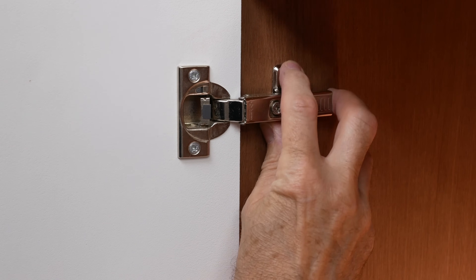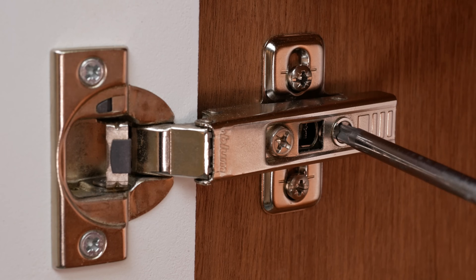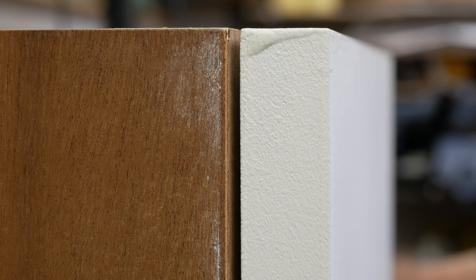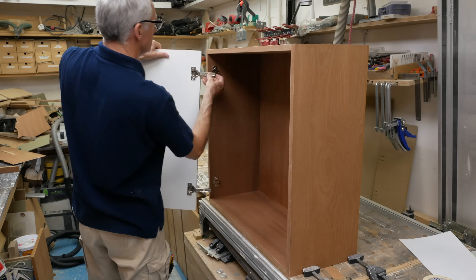On the basic pressed steel or cruciform mounting plate, the fixing positions are slotted to allow plus or minus a couple of millimetres of vertical adjustment, and the hinge arm has two screw adjusters for plus or minus 2mm of in-out and side-to-side adjustment. The combination of these three adjustments is usually plenty for wonky walls or carcasses pulled out of shape during installation, and the door can easily be unclipped for maintenance and refitted in exactly the same position.